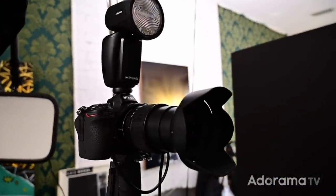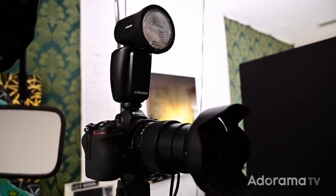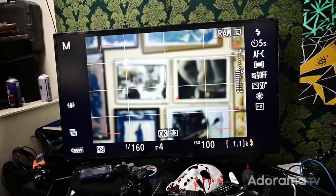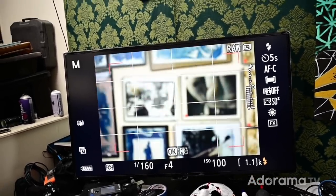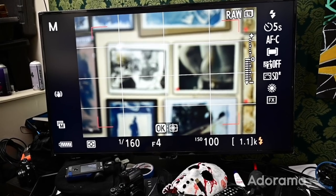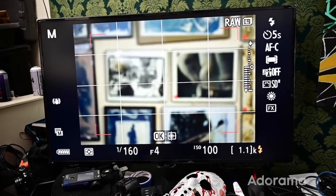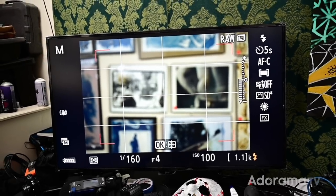Let's take a look at my setup. I have my Nikon Z6 with a 24-70 f4 lens, which is a basic lens, and a Profoto A1 on top — so the setup is just a camera, lens, and speedlight. Then I'm taking an HDMI cable from the camera over to my LG monitor. If you have a TV and you're doing this in your living room, you can watch what you're doing in front of the camera live. It's almost like having a mirror on the other side of the camera, except it's even better because you can see your settings, your exposure, and preview photos without moving away.